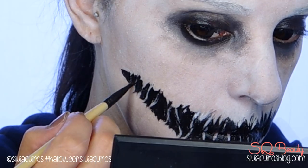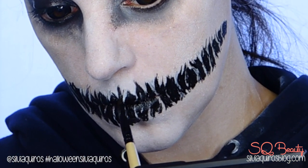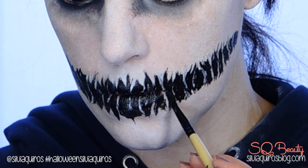And we are done! Just use this makeup with any type of costume you want, or just with a hoodie like I'm wearing today — that is scary enough.